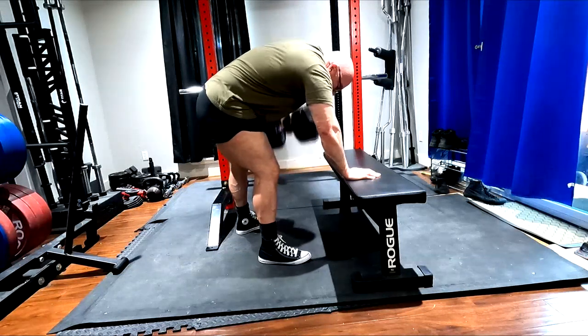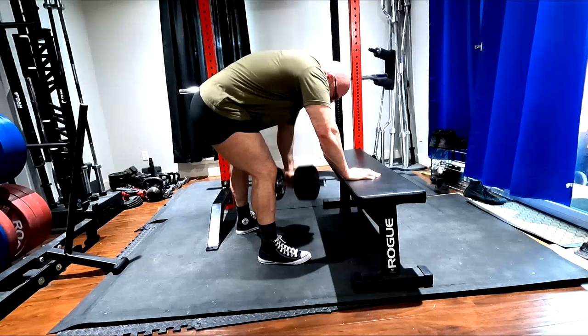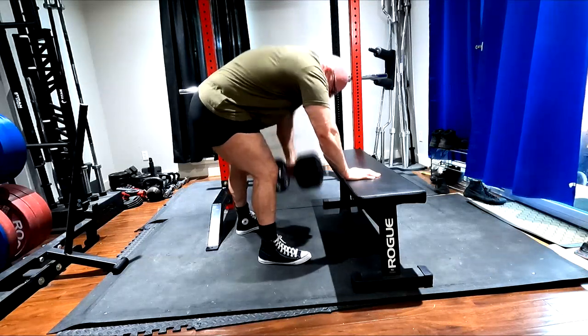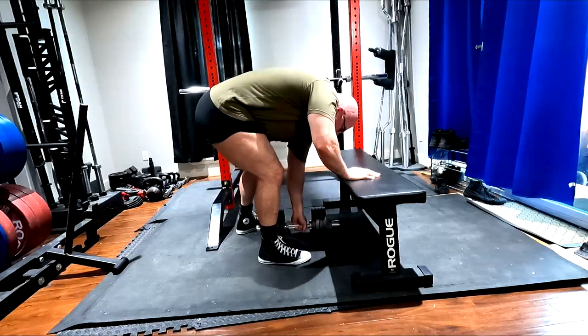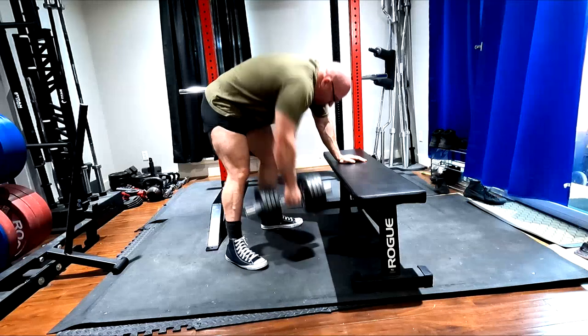Hey everybody, it's Jason Blaha here. Today I want to chat with you guys a little bit about the importance of our lat work to build our grip strength. In fact, I'll go so far as to say that this should be our primary tool in building our grip.